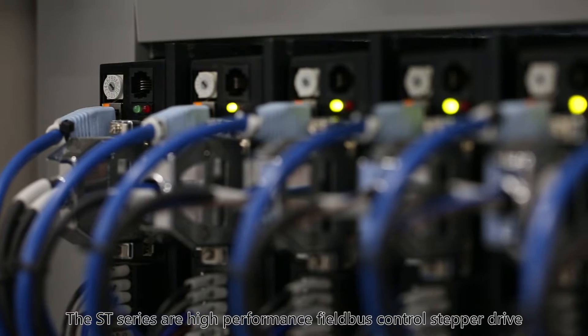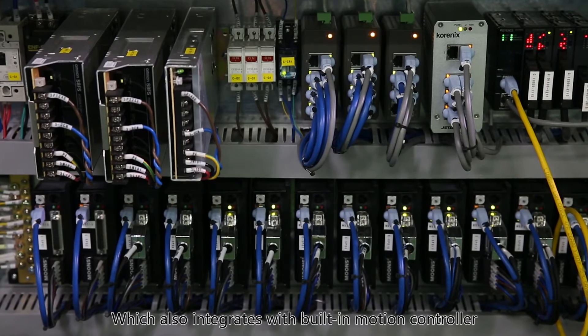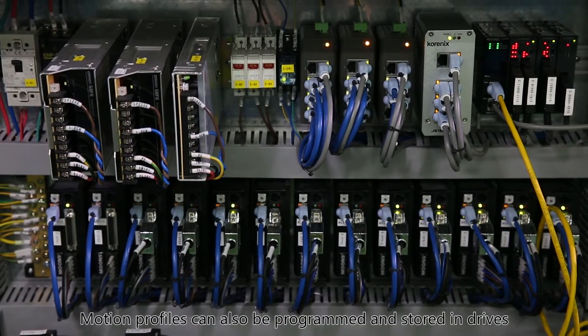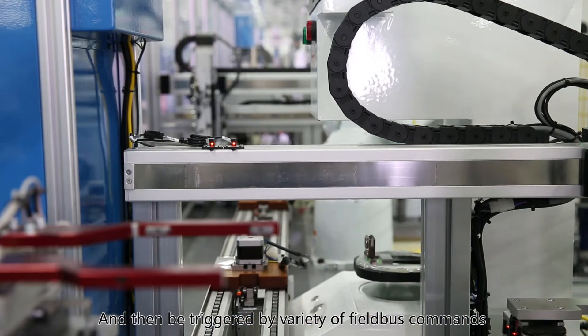ST Smart Stepper Driver. The ST series are high performance field bus control stepper drives which also integrate a built-in motion controller. Motion profiles can be programmed and stored in the drives, then triggered by a variety of field bus commands.